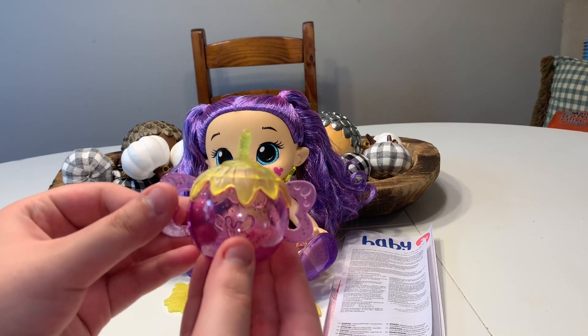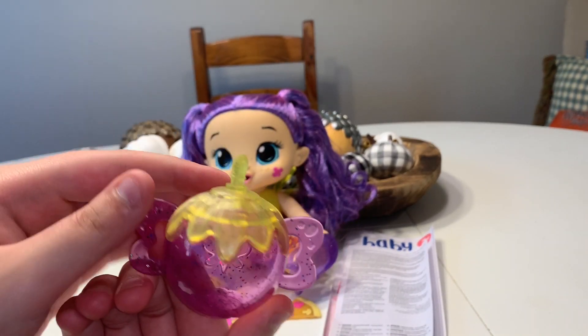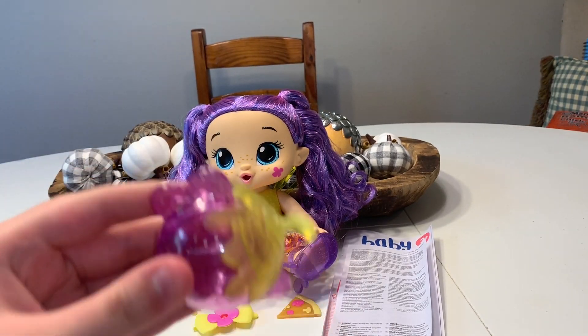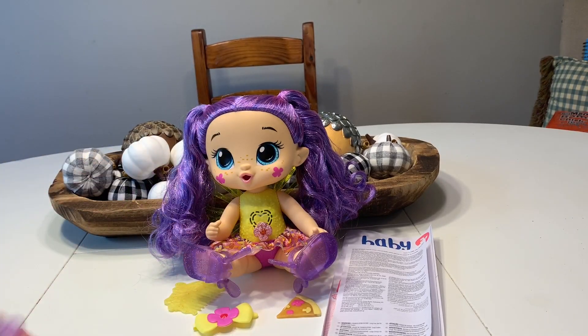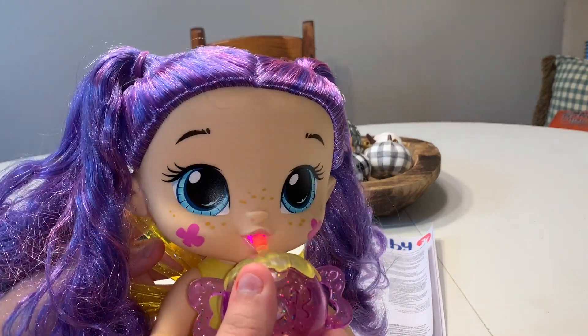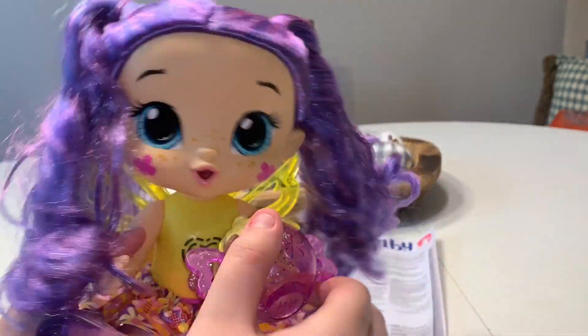For her accessories, she has a glittery sippy cup. It almost looks like an acorn — that's the top and that's the bottom. You can't open it. You can't put any water in it or anything, but it's super glittery and if you put it up to her mouth, she'll drink it and her wings will glow up.